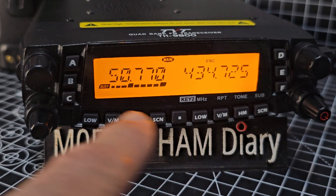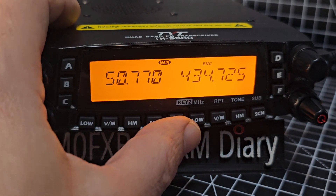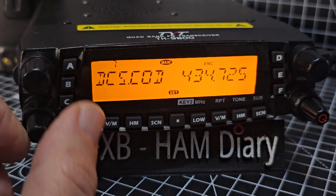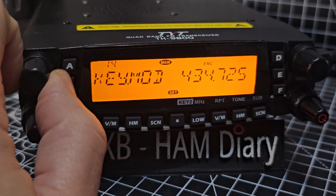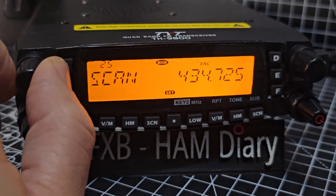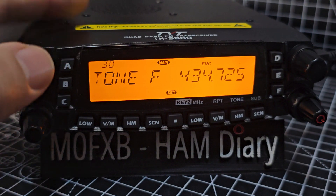You can see it's already picking up GB3FH. So we need to put in the tone — push for tone, go with the dot, turn to menu 30. Tone frequency — press.